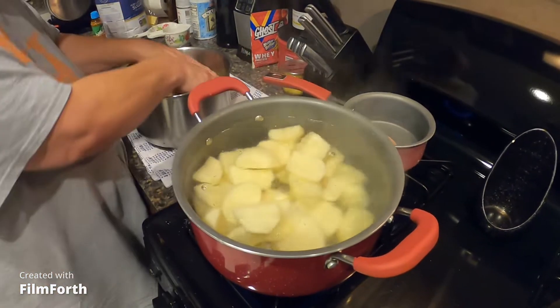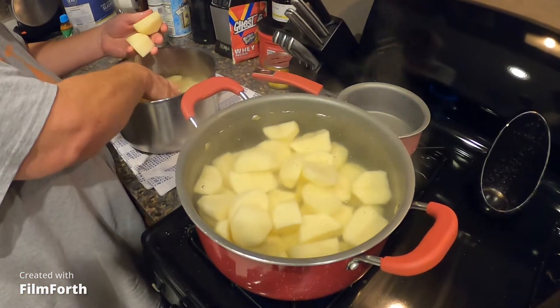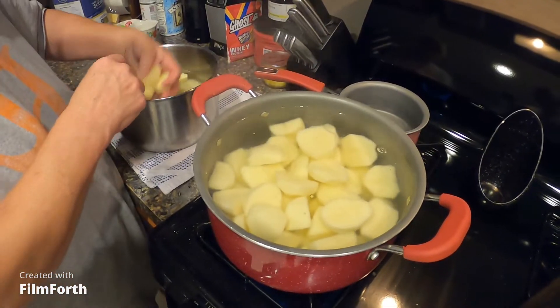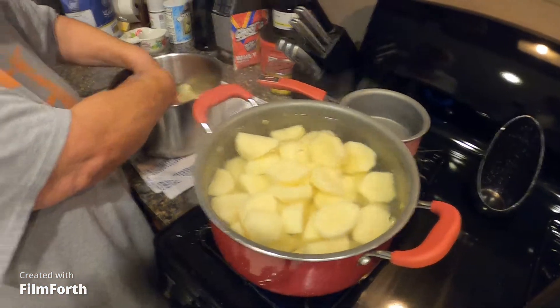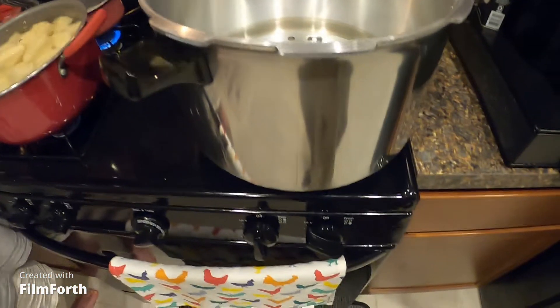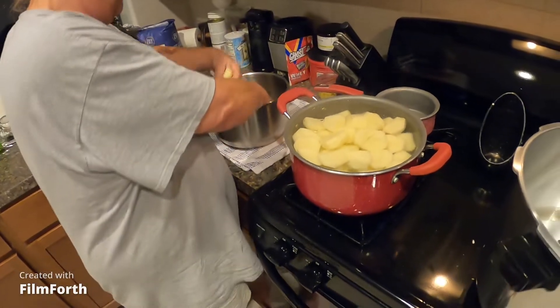I cut them big — I don't want them mushy. I think that looks good so we can get some more in there. She's got her pressure canner heating up — see the steam? We'll be right back.